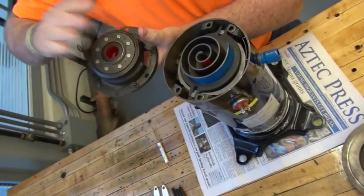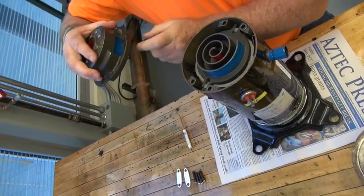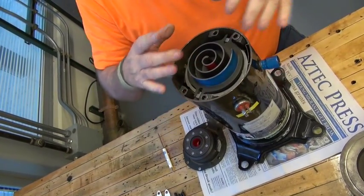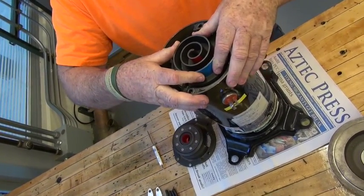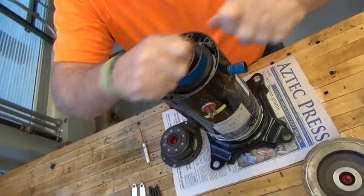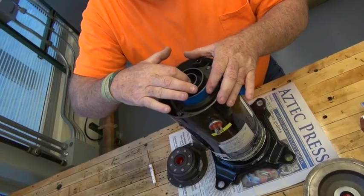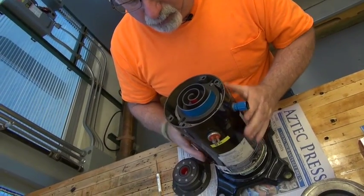This top portion of your compressor is stationary — it isn't moving. It's coming in as a low pressure and going out as a high pressure. What's moving is this scroll portion. Because it's eccentric, it's offsetting and going in an egg-shape motion. As that does that, you can see where the refrigerant will coil up into the center, and as that motion happens it tightens and raises the pressure on the compressor.